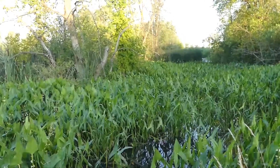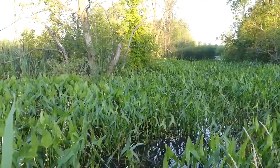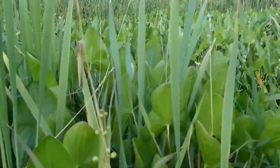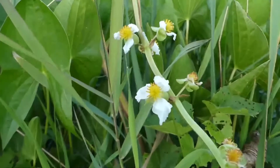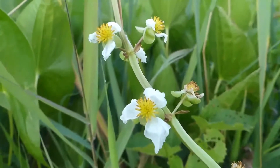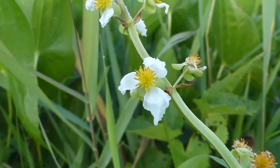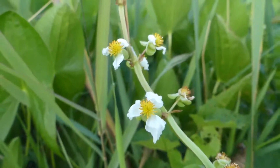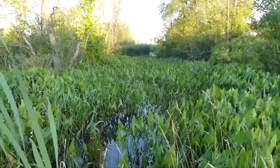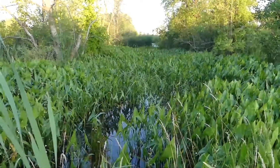Although this plant occurs naturally in many areas, it's also a sought-after aquatic plant cultivated by those who have ponds or waterways on their property. The flowers are a fair size — about an inch in diameter, or about one to two centimeters — with three white petals.